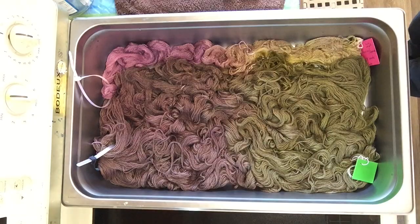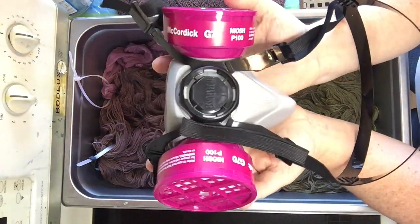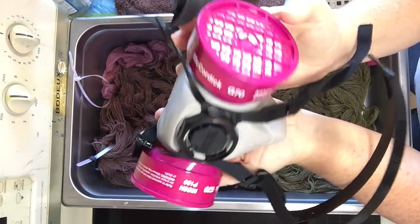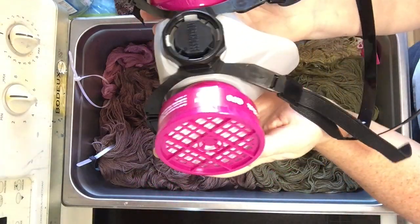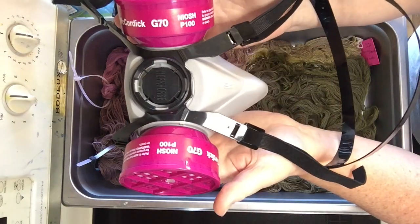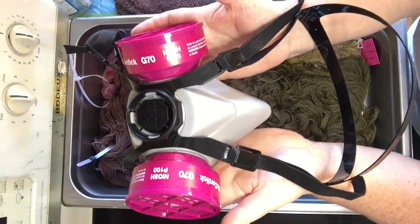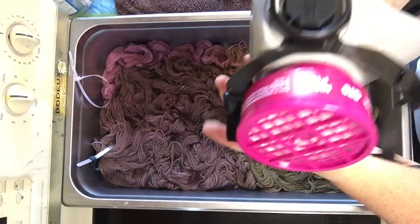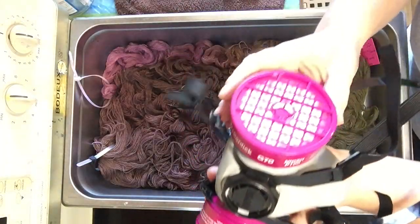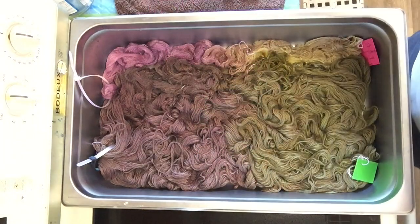I'm going to put on my respirator now — this is my respirator. I'm not going to guarantee this is the perfect one; this is what I found at my hardware store and I chose it from what they had. So don't necessarily follow what I've done — do your own research on that. But do wear a respirator when working with dry dye powders. It's not good to inhale them.